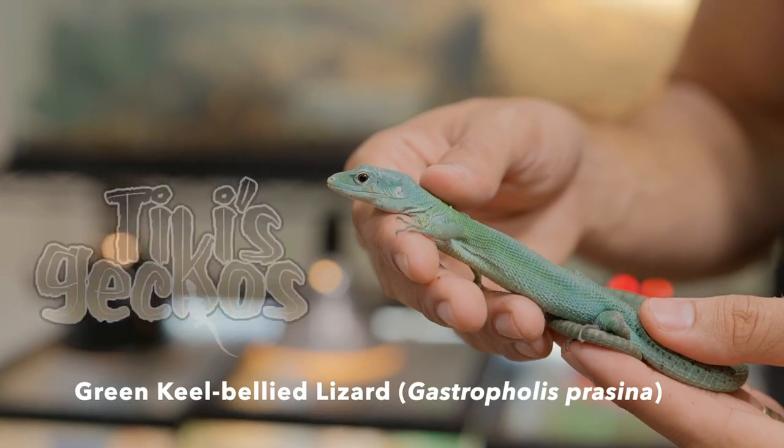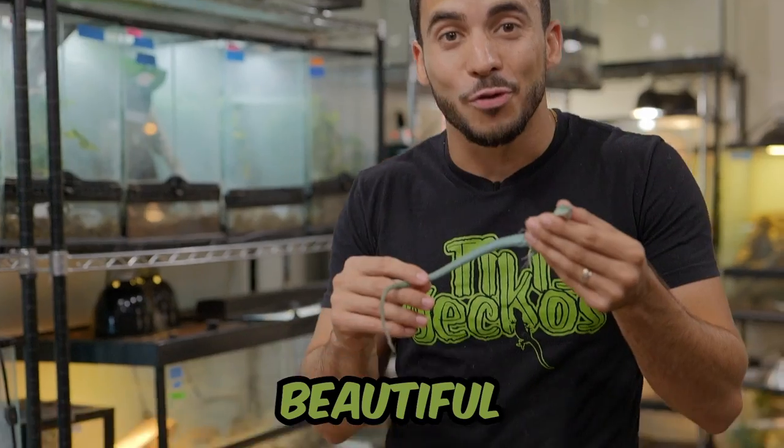In this video, I'm going to be setting up this green-keeled lizard in a beautiful Reptizoo enclosure.